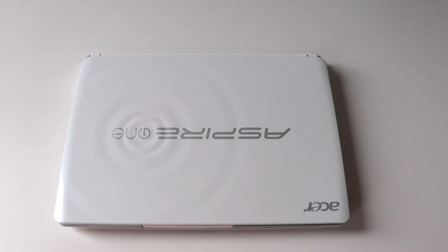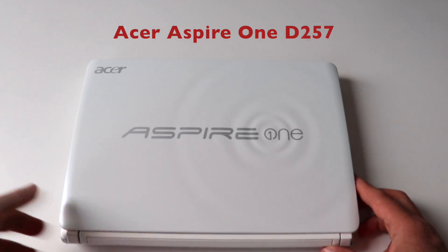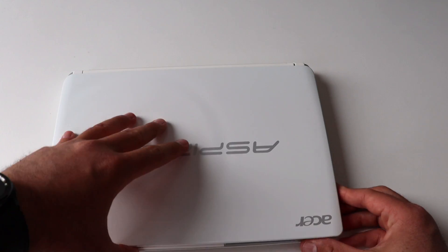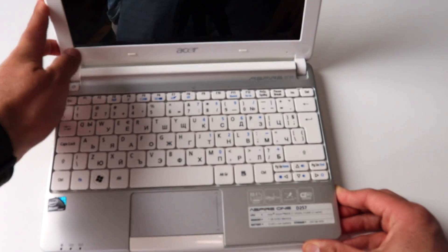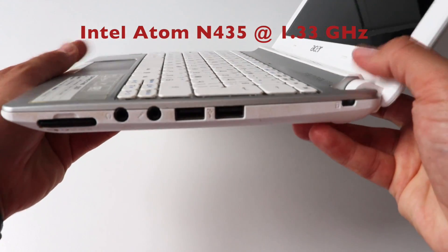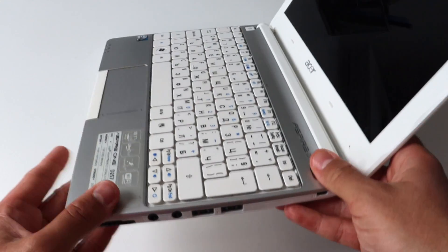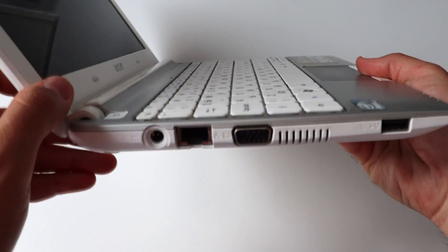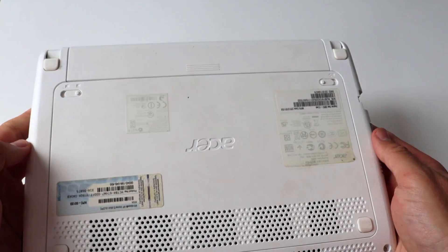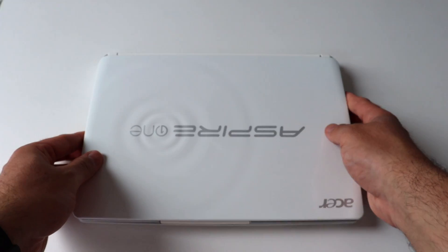This is the Acer Aspire 1 D557. This netbook comes with an Intel Atom N435 CPU running at 1.33 GHz, 512 KB of L2 cache, and 1 GB of DDR3 memory. The storage is a hard drive with a capacity of 250 GB. The Intel Atom N435 is a small, cheap entry-level CPU announced in 2011, featuring an integrated memory controller and GMA3150 graphics card. The era of netbooks is gone, but this computer is still up and running pretty fine.